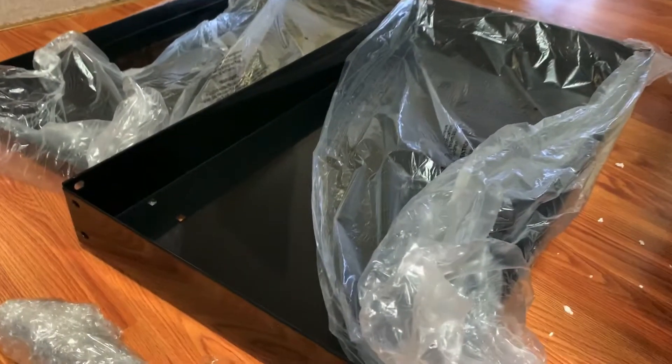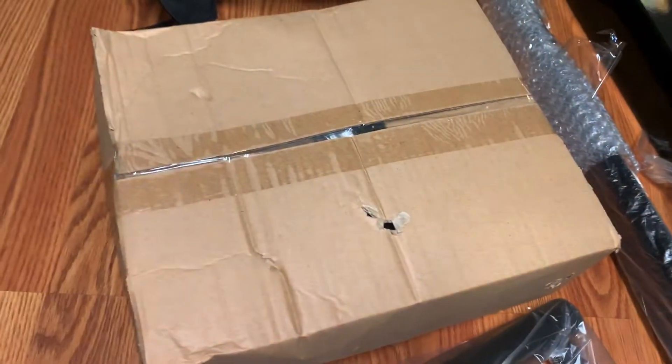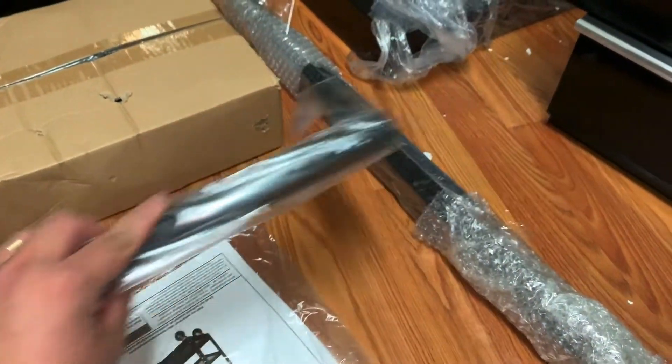So we got the box, we got the trays, and that's the hardware in the box, and the legs and the handle.